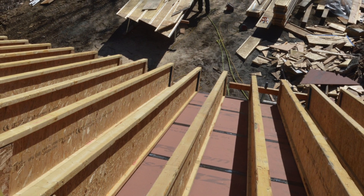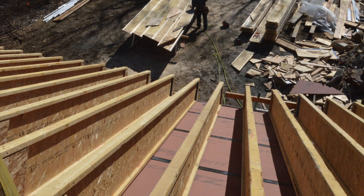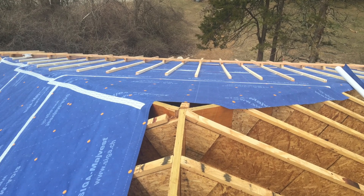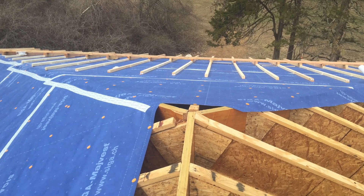Because the existing deck is sealed, the roof assembly needs to be able to dry upward if it gets moist or wet. Above the joists, Ben and Ryan install a smart vapor membrane which allows drying from below and prevents bulk water intrusion from above.